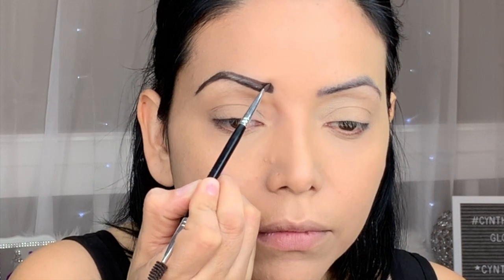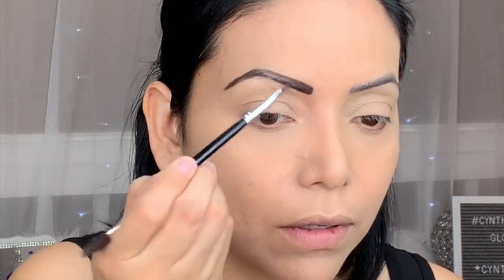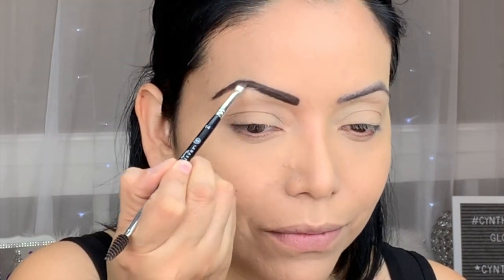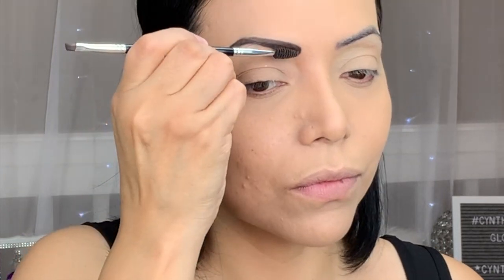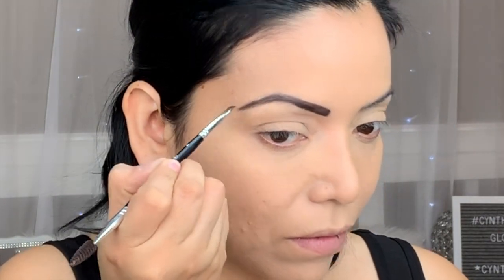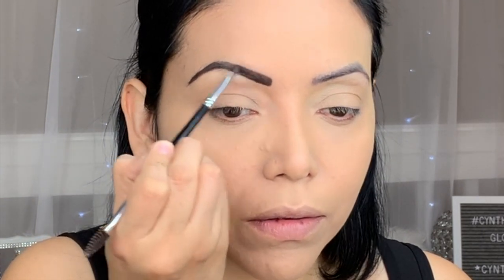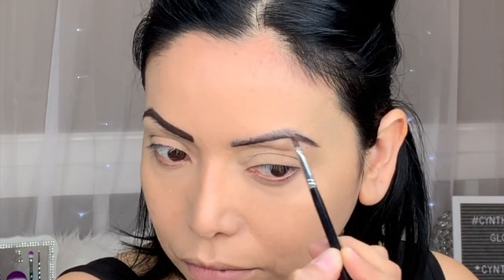After that, I move on to the top of the brow and line it as well, then start to fill it in. I pick up product as I need it, and then I use the other side of the brush to brush them out. I go back to the brow to make sure I didn't miss any spots or have any bald spots. I repeat the same exact steps on the other brow.